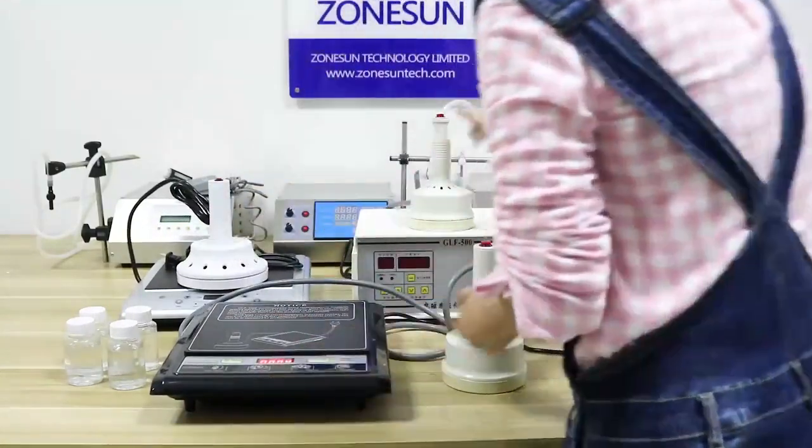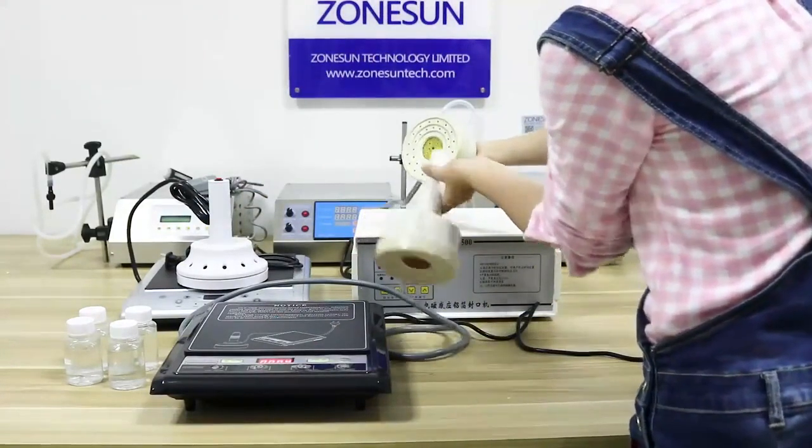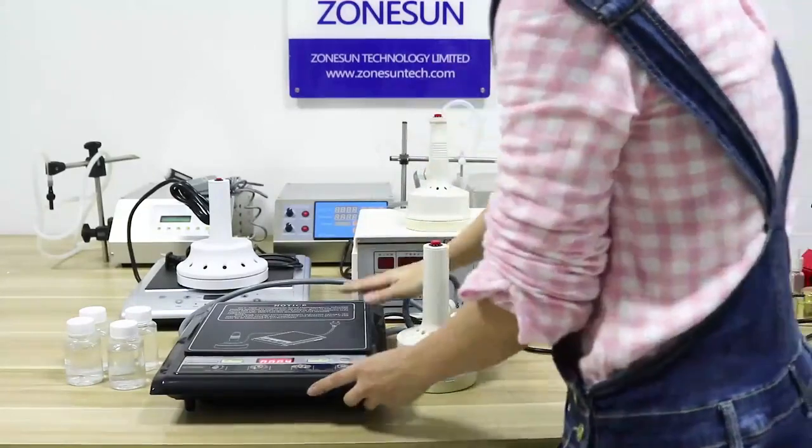And these two are the same size, working for 20mm to 100mm. Now I'll show you how to work with this one.